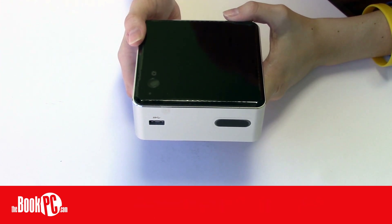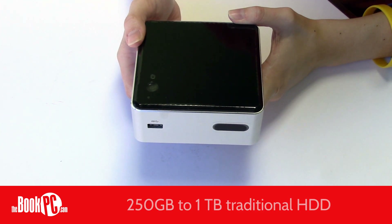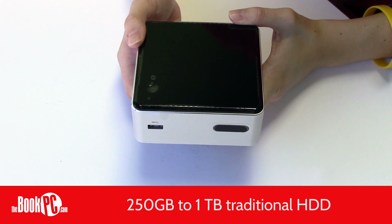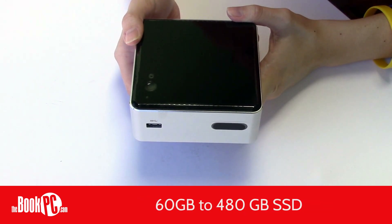The reason this model is thicker than the others is the fact that it holds a 2.5 inch drive, allowing for larger storage capabilities. For a traditional, spinning hard drive, it can hold up to a terabyte. If you prefer a solid-state drive, we offer one as large as 480GB.